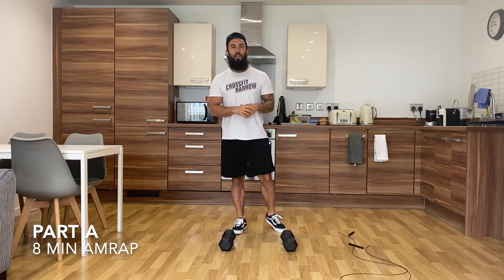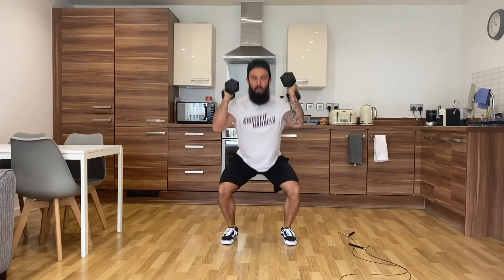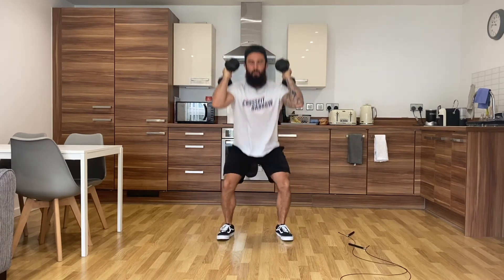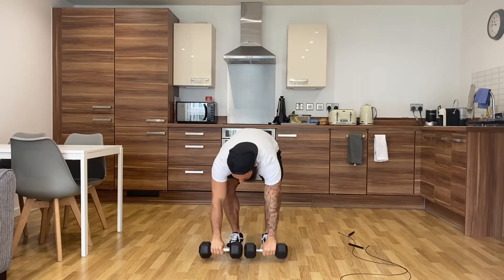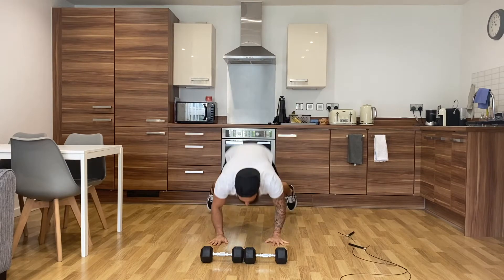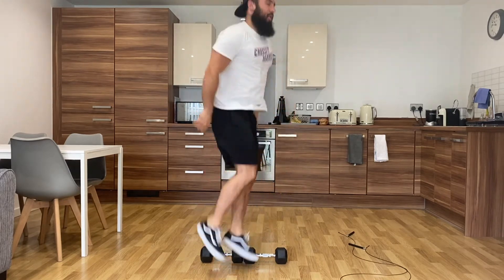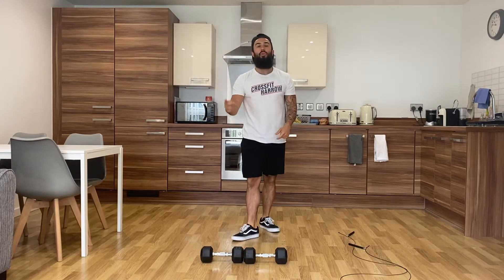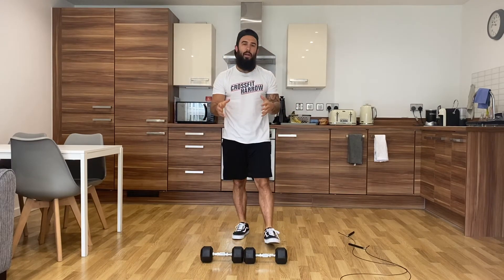Workout number one is five dumbbell hang squat cleans straight into ten dumbbell facing burpees. Back down to the top of your knees, jump, and land into that squat position. Once you've done five of those, you're going to move into your ten dumbbell facing burpees. You'll continue to do those two movements for eight minutes and see how many rounds and reps you can do.